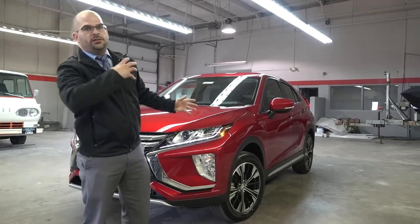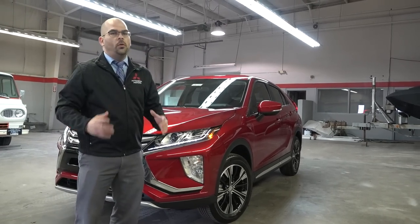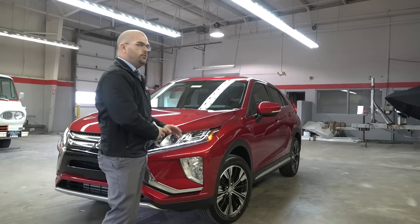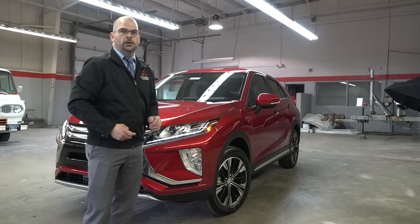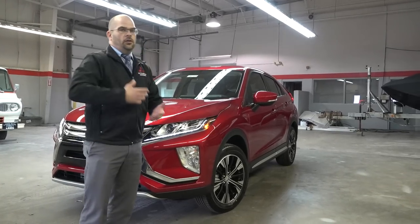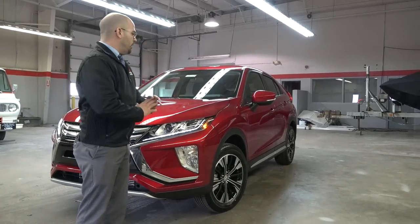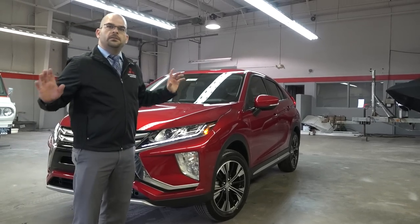The super all-wheel control can apply more power to the outside on curves and turns to keep you glued to the road and maneuver the vehicle with the perfect amount of agility. It's extremely aggressive in the snow. We're in Michigan, it's March, we got nine inches last week — we got to play in the snow. This vehicle, along with the Outlander and Outlander Sport and the whole CUV lineup for Mitsubishi, literally impressed and blown away.